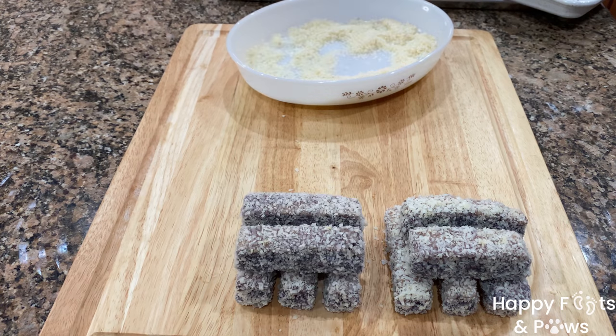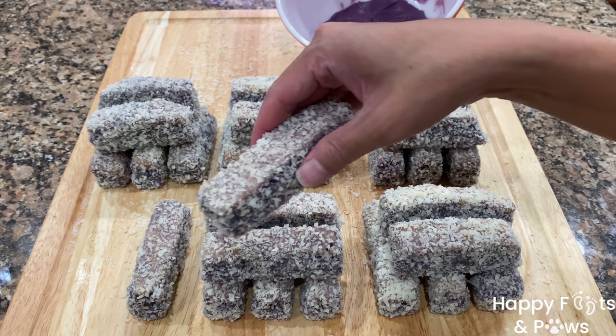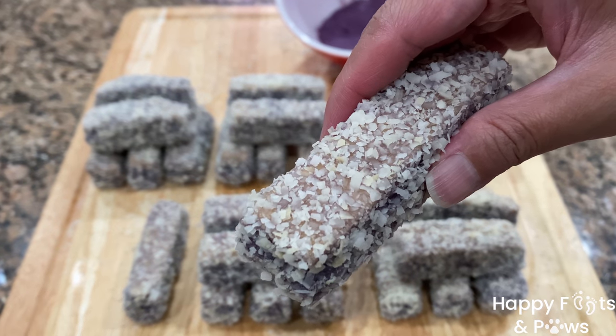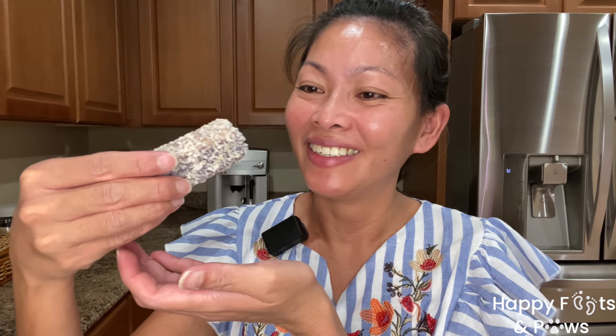There you have it! My Ubi bars, or purple yam bar bread. Family members of all ages will enjoy these for snacks or desserts. Enjoy!